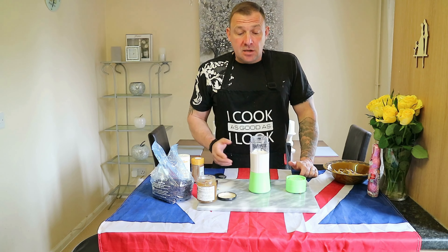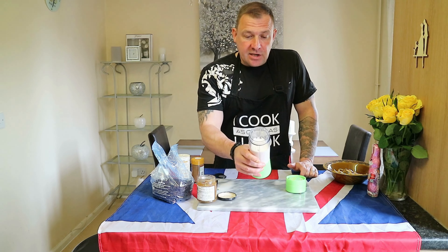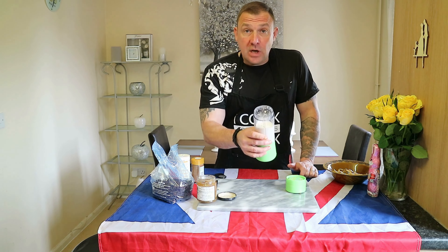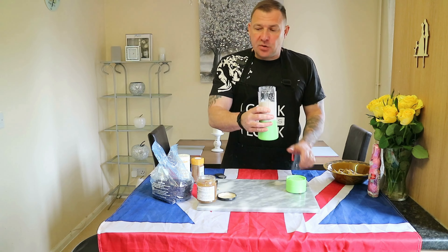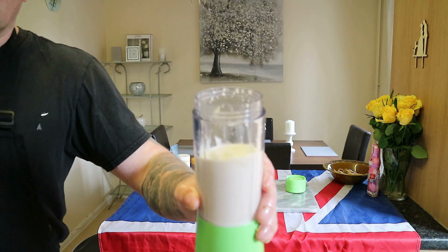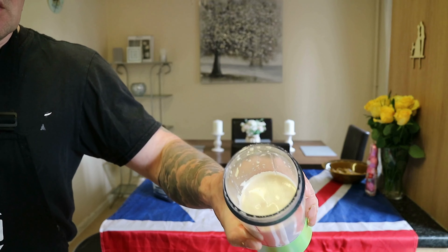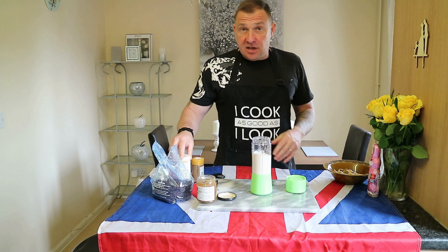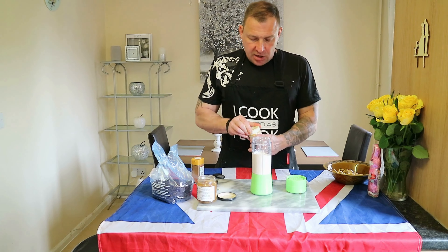Now if you just want to make mayonnaise, that's how you do it. You can scale this up or scale this down for whatever amount of mayonnaise you want to make. See the consistency of that mayo. So now we're going to go ahead and flavour this mayo for making the Coronation Chicken.